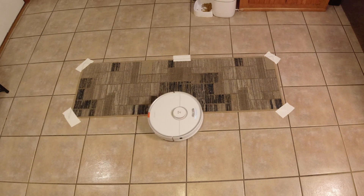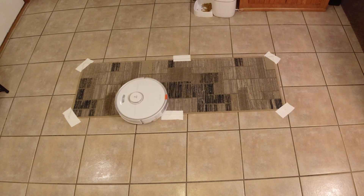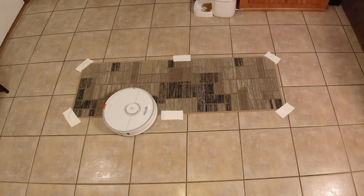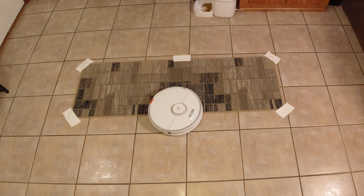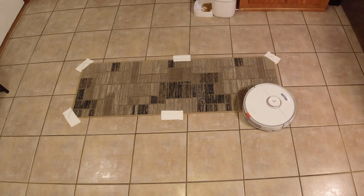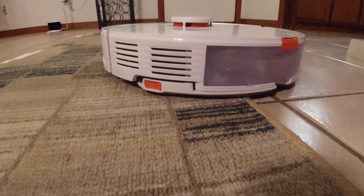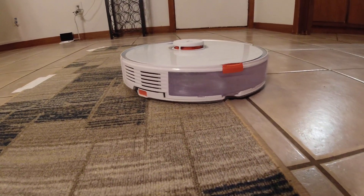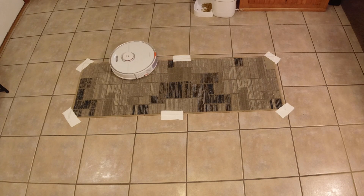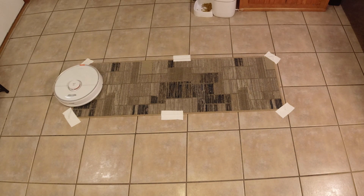When the S7 is mopping and it detects carpet of any sort, it will start finding the perimeter of the carpet by doing a wiggling motion back and forth, identifying the edge and mapping it out. As soon as it goes all the way around the perimeter of the rug, it will start vacuuming the center. At this point, it has already lifted up the mopping attachment — so it is not dragging the wet mop on the carpet. It also increases vacuum suction because I have the carpet boost function turned on, so it is effectively vacuuming this rug and not mopping it.